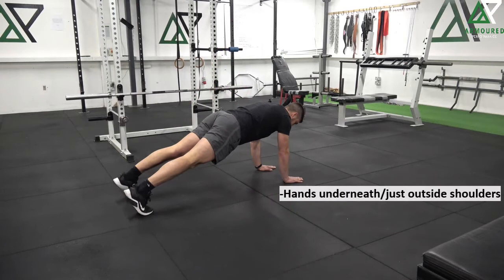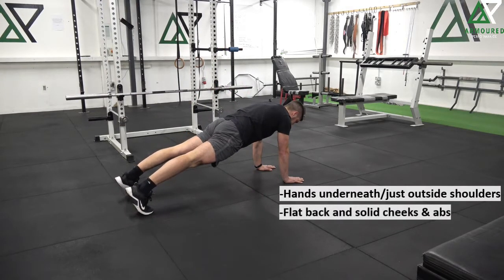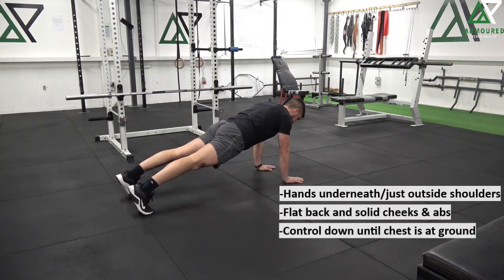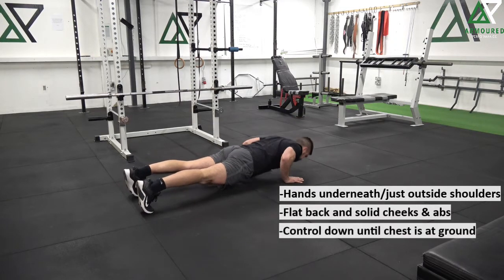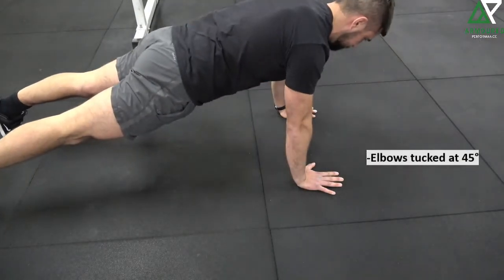For the push-up, we're going to start with the hands underneath or just outside our shoulders. Our glutes and core are solid and engaged the whole time, so we've got a nice flat back. We're going to control down until our chest is just at the ground, keeping our elbows tucked at a nice 45-degree angle. From there, power back up and push all the way through at the top so we get a nice spread of our shoulder blades.